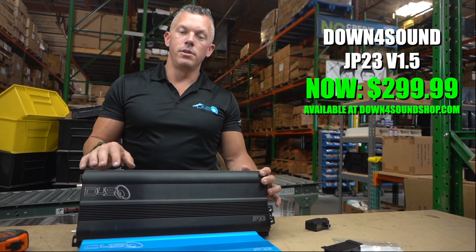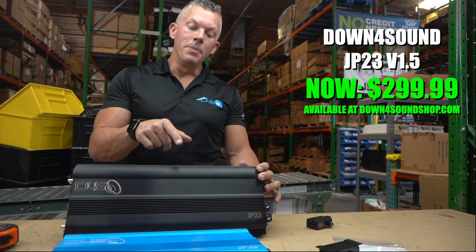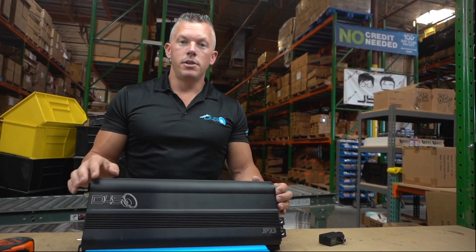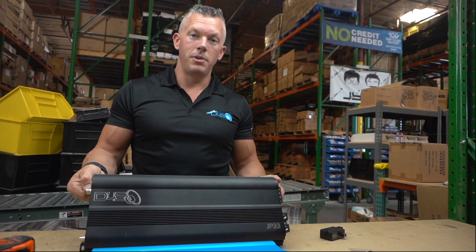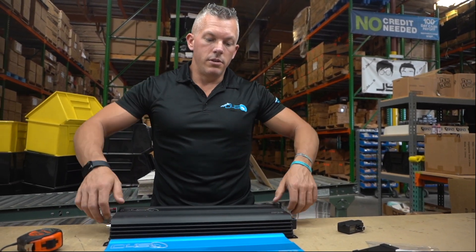You're getting a nice 2,300 watt rated amplifier that actually did 2,600 to 2,700 watts on the dyno, so you're obviously getting more power than what you're paying for — all for $299 shipped inside the continental U.S. That's a smoking deal.